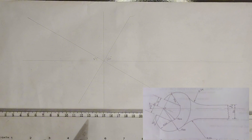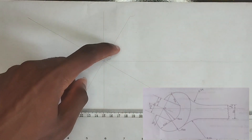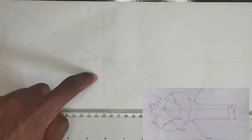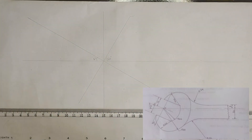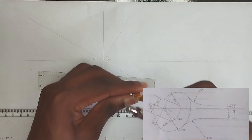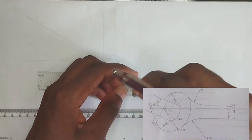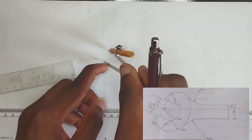Now we pick our compass. This place length is actually 30 millimeters, which is going to be 15 on the left hand side and 15 on the right hand side. So we pick 15 millimeters with our compass and draw like this on the left hand side and mark it.